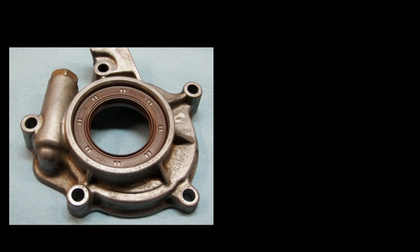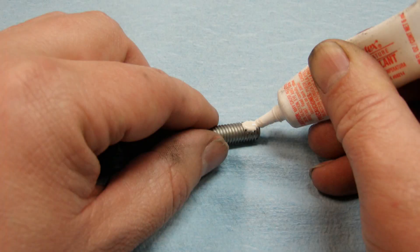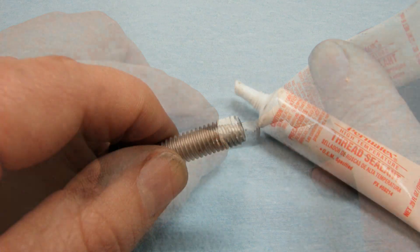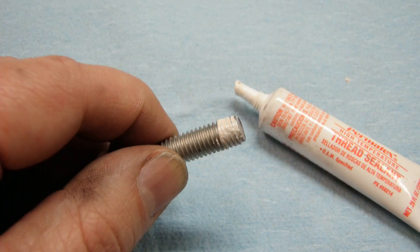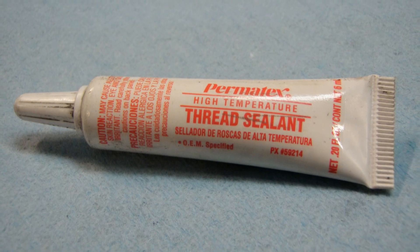There's a quirk in the install of the pump to the timing cover. The topmost bolt in the oil pump body goes into a hole that's exposed to oil flow. You'll need to clean this bolt and put sealant on the first few threads, or oil will sneak past them and leak out. These aren't tapered pipe threads, so make sure you use a high temp thread sealer designed for automotive applications.